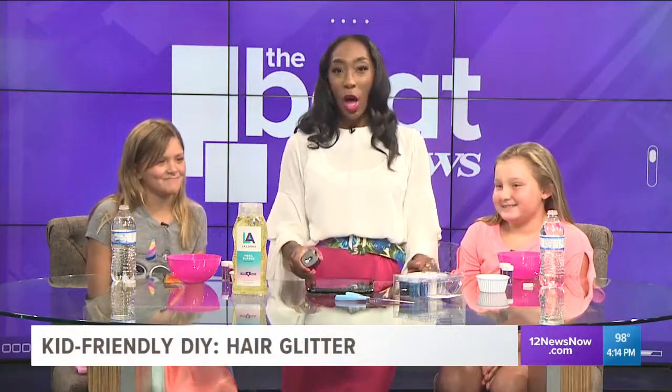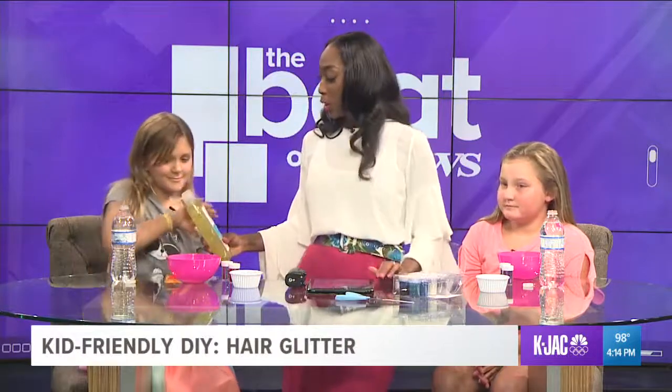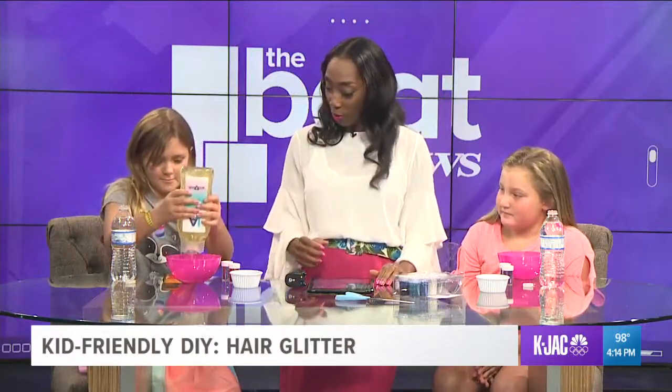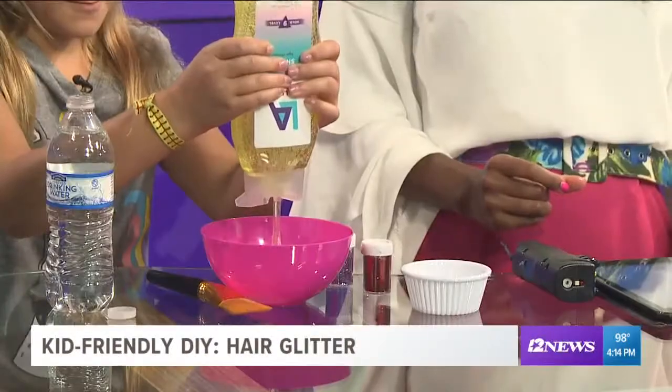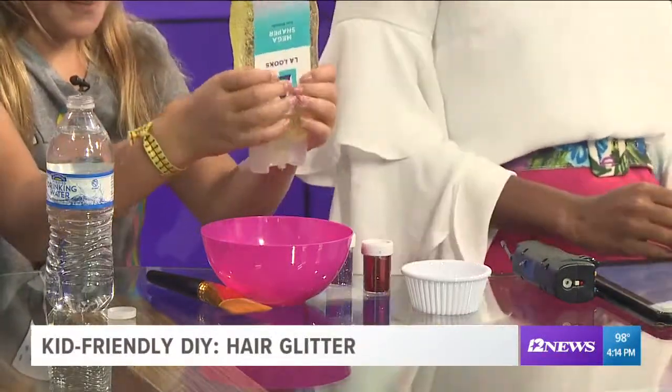So first things first, we're gonna have to squeeze some of this gel into the bowl. We're gonna let Lily go first — squeeze as much as you want into that bowl. Oh my goodness, she's gone for a lot!